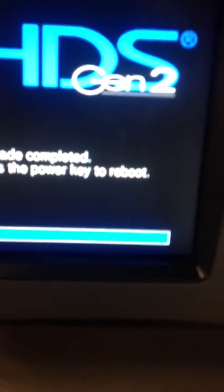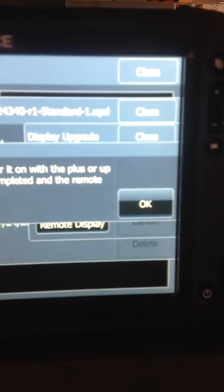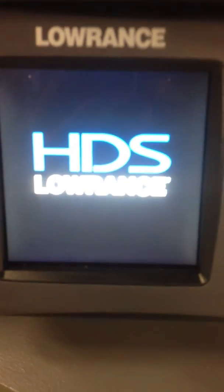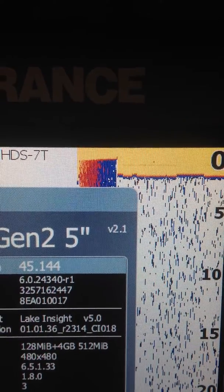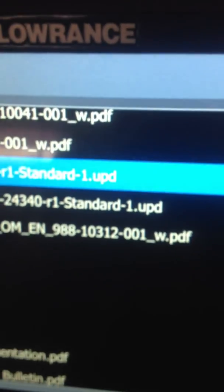When it's done, it says upgrade complete — press the power button to reboot. Press the power button, it's going to cycle power and come back on. We're going to wait for the 5 to completely boot up, go in and validate that it has the new software, and then press OK on the Touch unit. You can do this from any HDS to any other HDS, as long as the first one has a map chip built into it. Once the unit is up, press the menu button twice, go to System, enter, About, enter — and there it is at the top: software version 2.1. That got the new update. Now press OK on the 5, and we're done. That's how to update a unit via Ethernet.